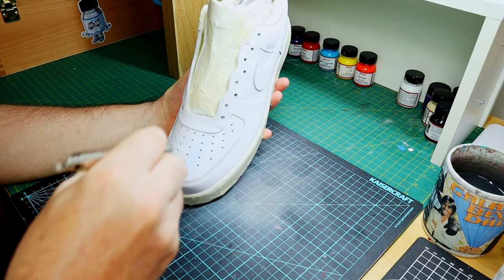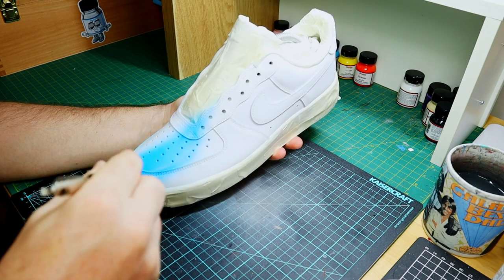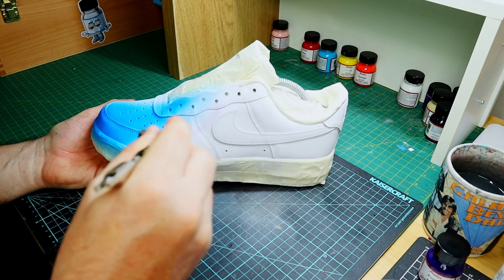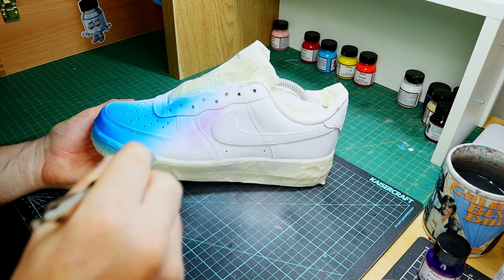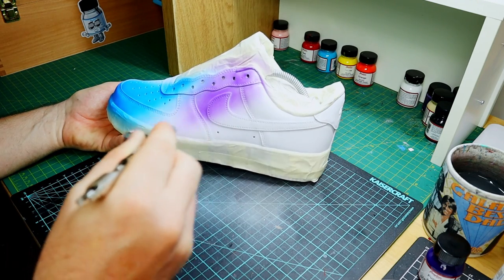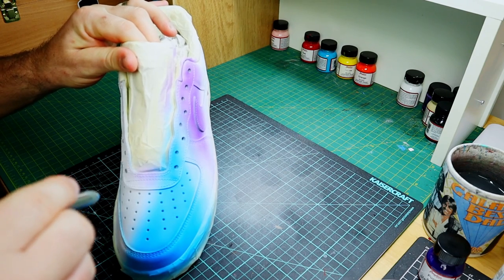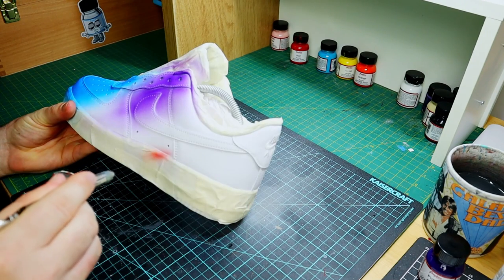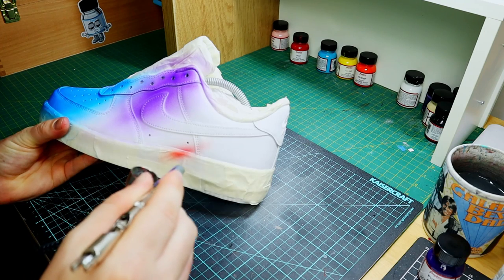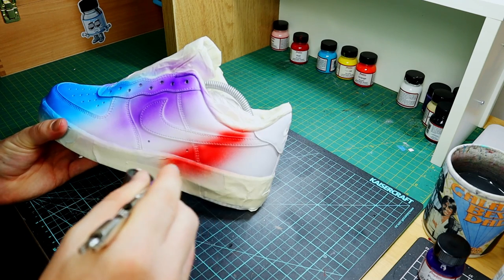We're going to begin with doing the background first. I'm going to use the airbrush to get these colors down. I've been a big Spider-Man fan since I was a kid — had some of the comic books, loved watching the cartoons before school. Into the Spider-Verse was my introduction to the Miles Morales character, and I love the design of that film. The colors really just made a statement in every scene — a very deliberate design choice — and I really want to recreate that in shoe form.